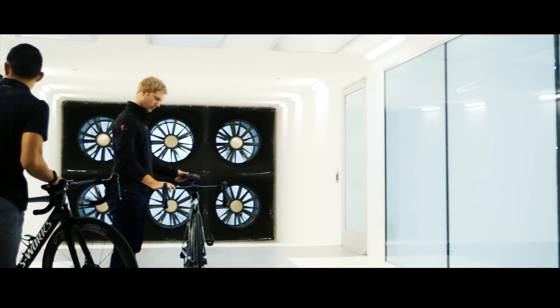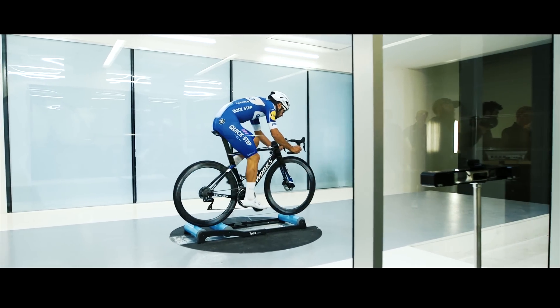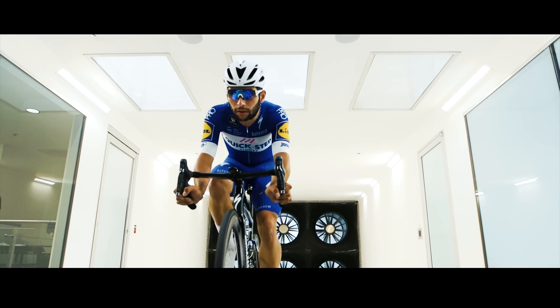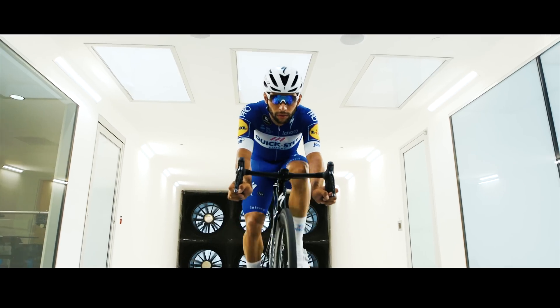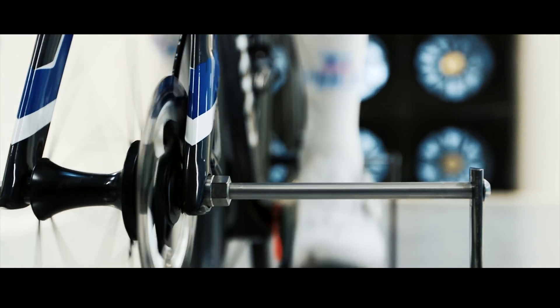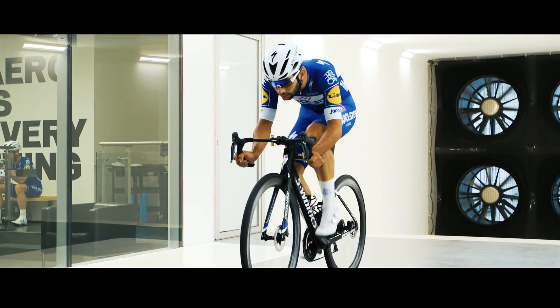Of course, some of the most important people for us to get input from were our fastest Pro Tour racers. When we asked racers like Peter Sagan and Fernando Gaviria what they wanted in the next-generation Venge, they told us the current Venge is super fast — so yes, we want it faster — but more importantly, we want to be able to use this bike in more races.